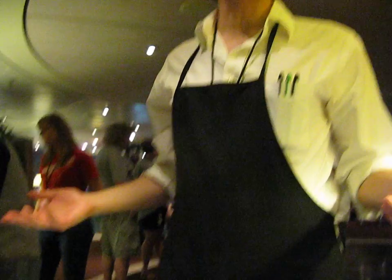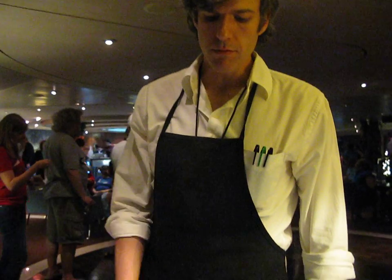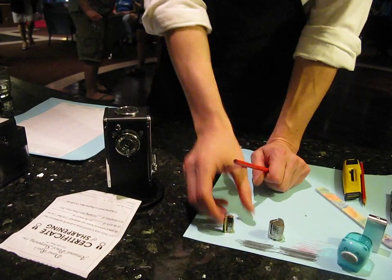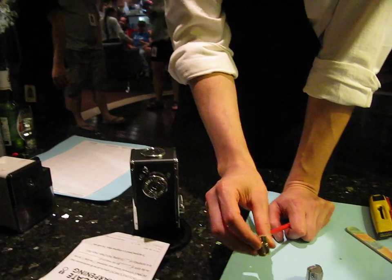So the first thing you have to decide is how do you want it done? That's why Colin wants to ask me. You're the expert. So this is the Alvin Brass Bullet — just a really nice single blade pencil sharpener. Nice, heavy, made out of brass. It will give you a nice point.